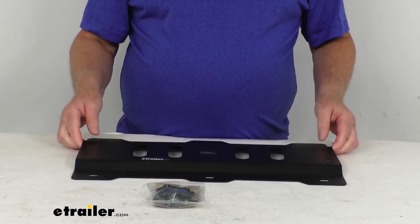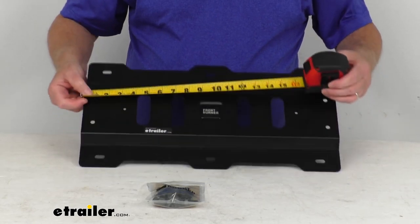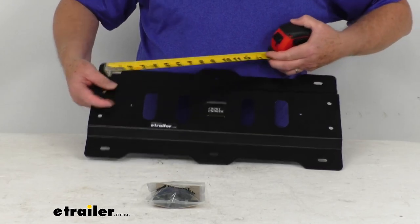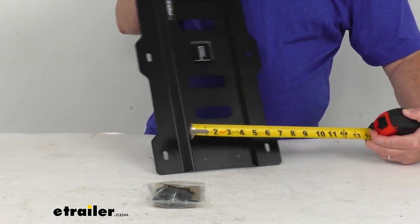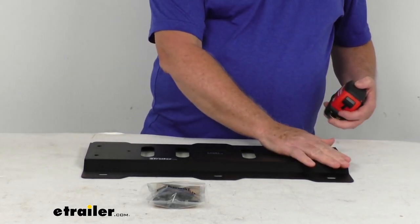I just want to give you a few dimensions on this. The overall length, going from one end to the other, is right at 18 and 7/8 inches long. The width at the widest point — the tabs stick out 9 and 13/16 inches wide. And then the height of it is only about 11/16 of an inch tall.